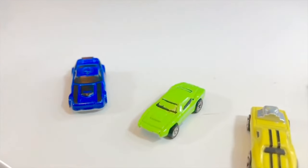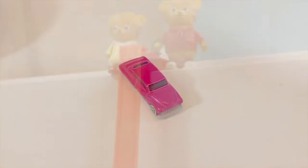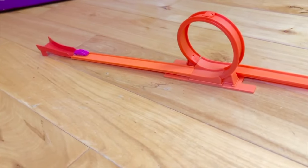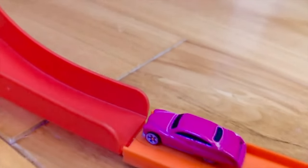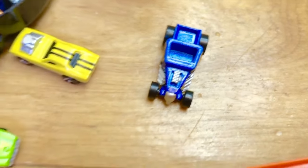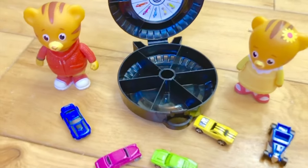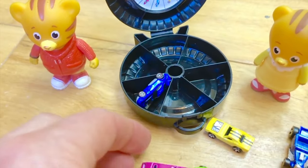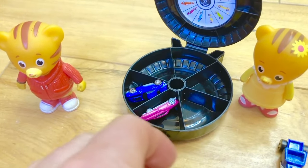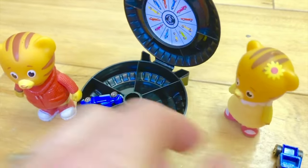We only have one more car left: the pink car. Will it make it over the jump? Not quite — sorry pink car. So the winner is the first blue car! Now it's time to clean up, clean up, everybody everywhere. We always clean up our toys when we're done playing with them so they don't get lost. These cars are so tiny — they're safer in the storage case.